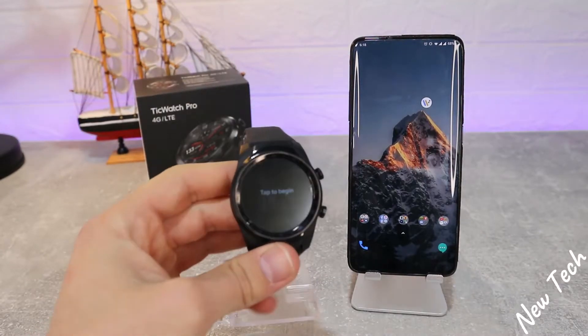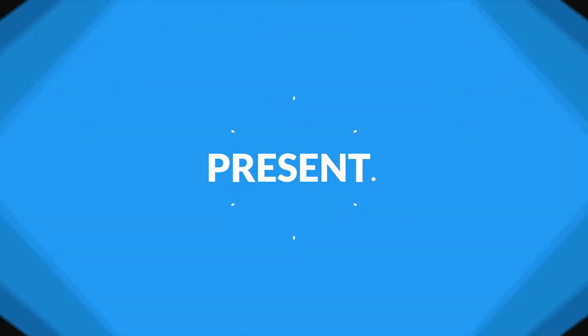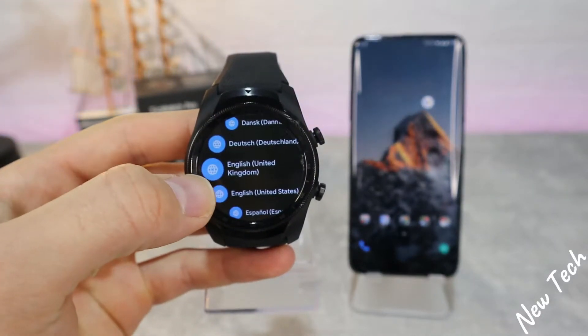Hello everyone and welcome back to a new tech. Today we're going to show you how to connect your TicWatch with Android. In today's video we will use two apps on the phone.